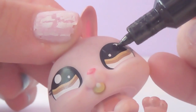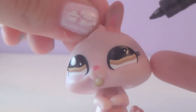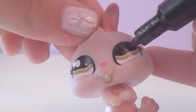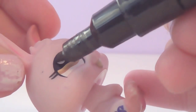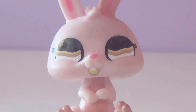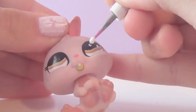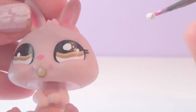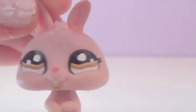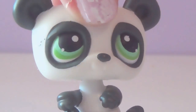First, paint over the existing pupils using the black nail polish. You might need to go over it a second time once it dries, depending on how strong your nail polish is. Once it's dry, take the white nail polish and paint over where you'd like the new pupils to be, and you're done.